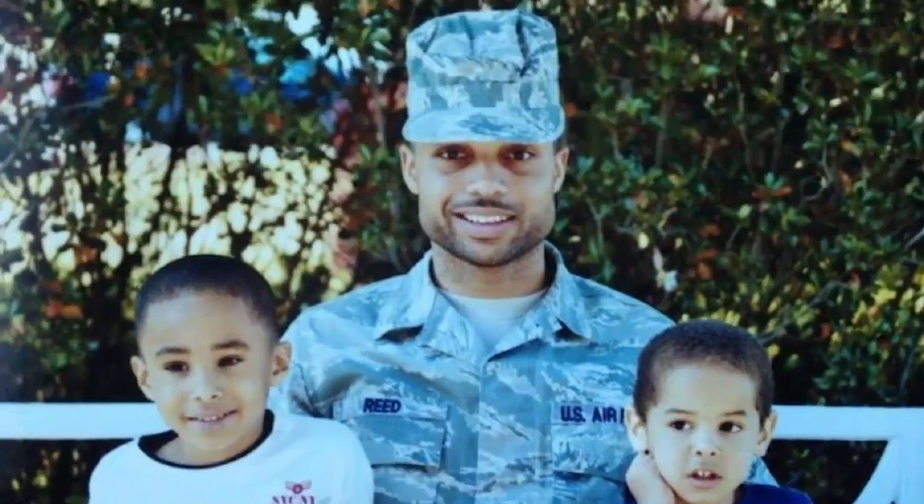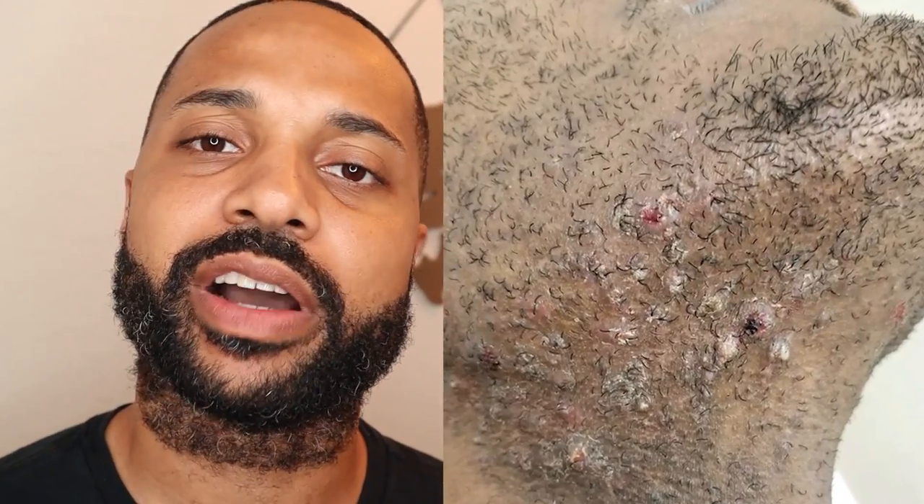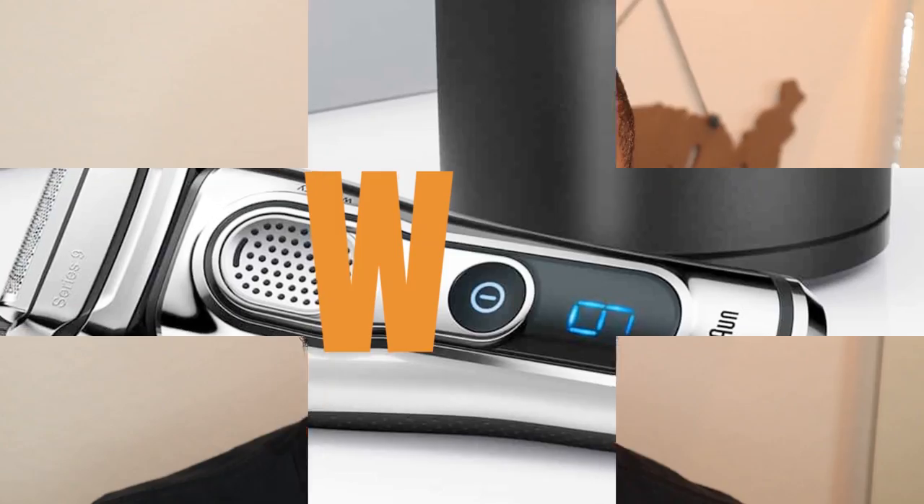For the first 10 years of my career I used to be on a shaving waiver. I used to get these really bad bumps, and that's pretty common for African-Americans and Black people in the Air Force. So this video is about how I shave, and also for anyone who experiences razor bumps or any type of irritation when shaving.